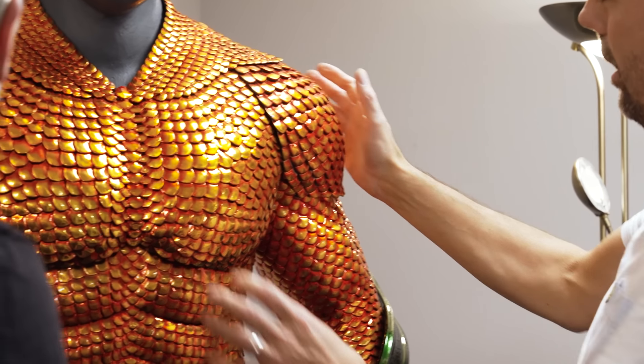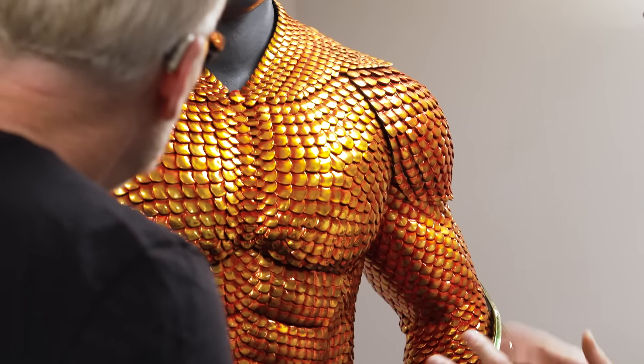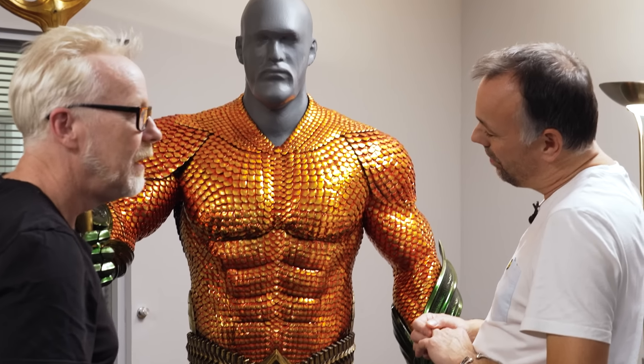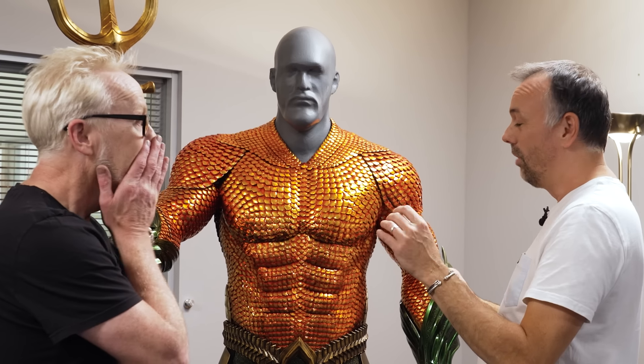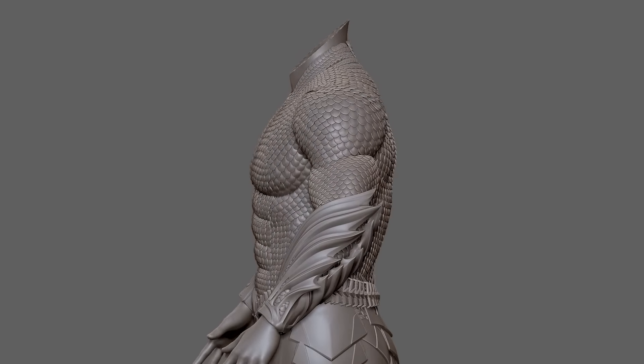The sections slide slightly one over another to aid movement. The best way to tackle this was for Najad to place the scales individually, by hand, digitally, one by one. Luckily it's only one half of the suit. It is moving every single one of those scales into position — and thank you, Mr. Momoa, for being symmetrical.